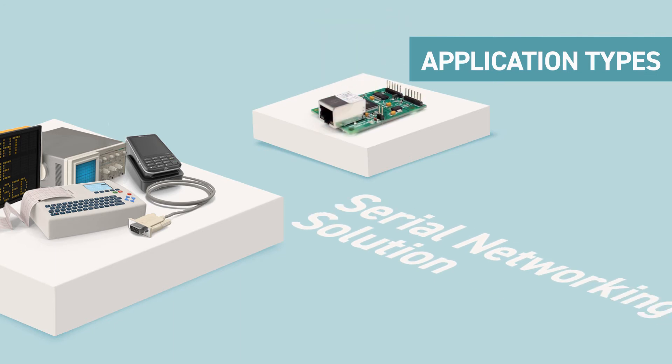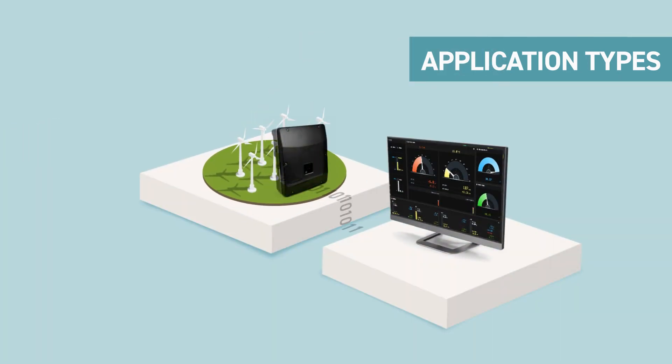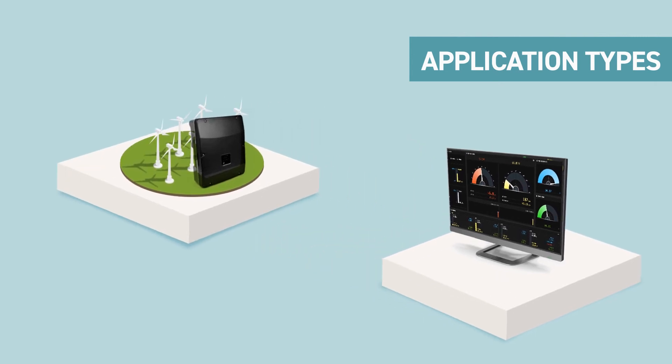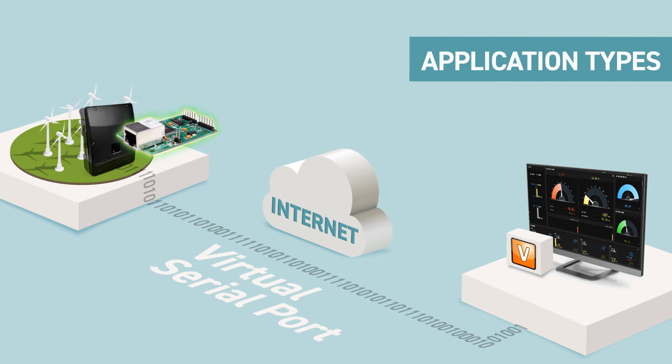For its application types, it also offers a serial networking solution. The Serial-to-Ethernet module turns your serial devices into internet-connected devices. With the support of EasyVSP, existing serial software on a PC can communicate with serial devices through the internet, just as if the PC were connected directly to serial devices via serial cable.